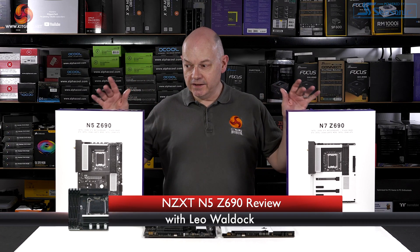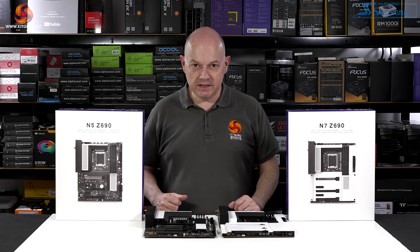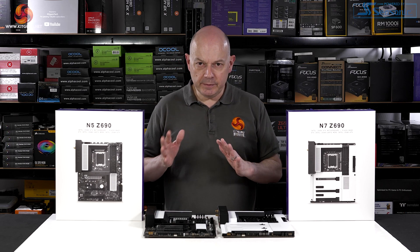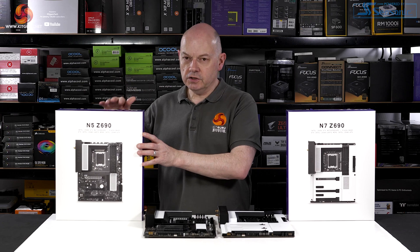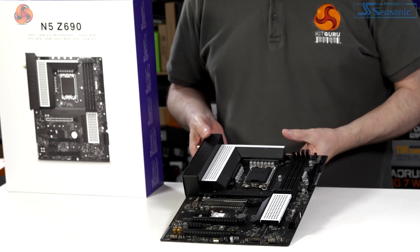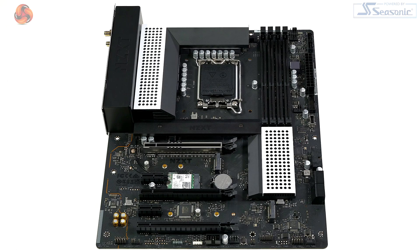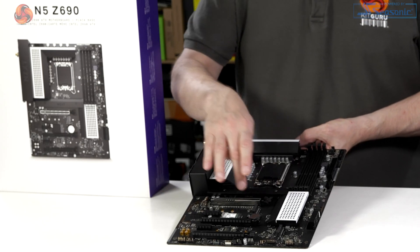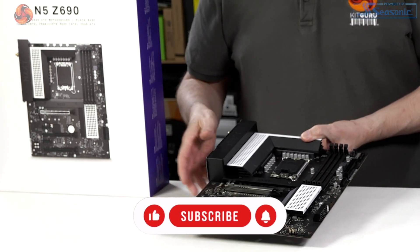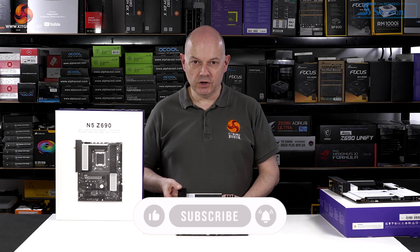It's June 2022 and NZXT has launched a pair of Z690 motherboards that support Intel 12th Gen Alder Lake processors. We're going to handle these in two separate reviews, so let's start with the N5 Z690. You can see that the NZXT styling covers the chipset and the VRMs, though the rest of the board is left to its own devices. It's not without its points of interest, so let's dive into a full review.